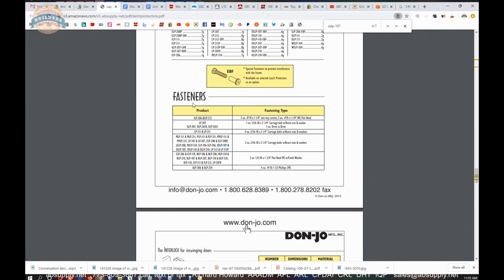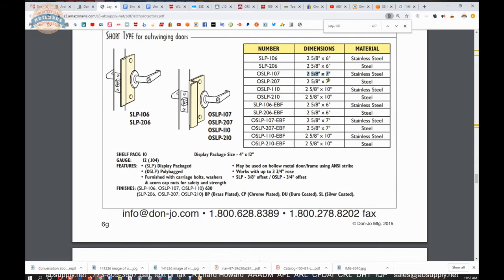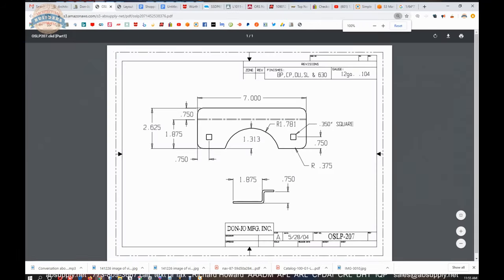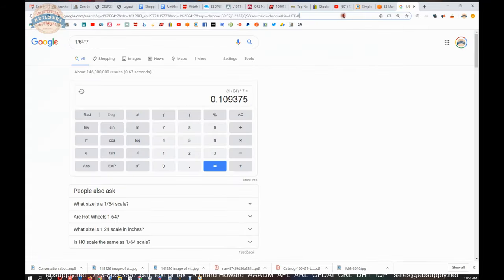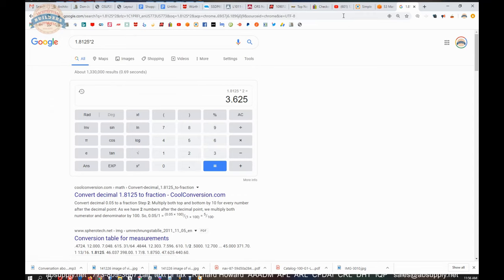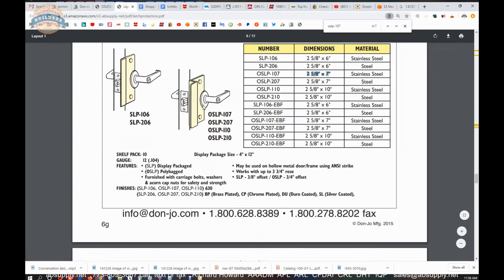Looking at the product brochure for OSLP-107 EBF: dimensions are 2 and 5/8 by 7 inches, closer to 2 and 3/4. The radius is 1-13/16 inches, giving a rose clearance diameter of 3 and 5/8 inches — that is appropriate for the large roses on heavy-duty Grade 1 and Grade 2 lever sets, which typically have roses of about 3 and 5/8 inches.